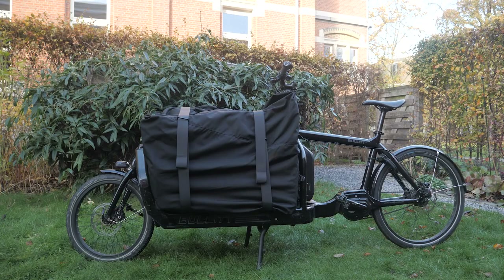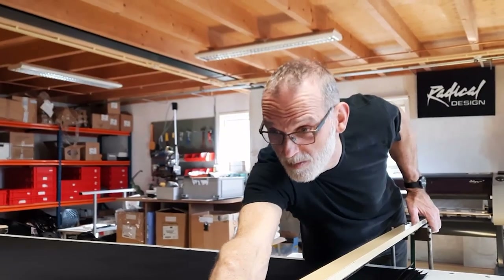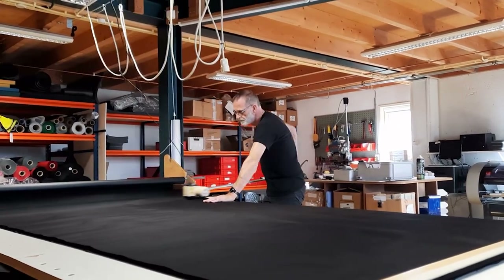Radical Design offers the bag in a basic version that can be expanded with a number of accessories. The basic version consists of the bag with a reinforced honeycomb baseboard. The bag itself is made of 1000 Cordura, a material that is extremely durable and has good water repellent properties. To make the bag very sturdy, the seams are not welded but fully through-stitched.